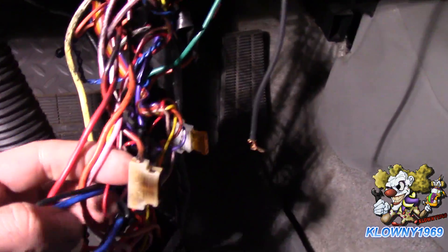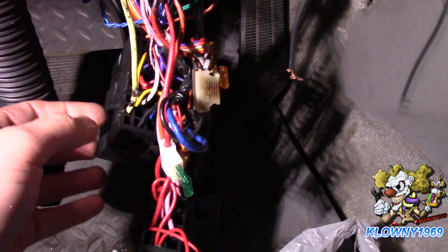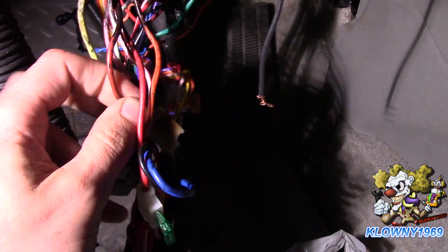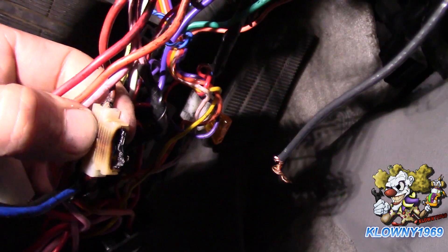This car has a bunch of relays here for the auto start, remote start, and the Viper alarm. It melted a fuse because they used too many circuits on this power wire - they tapped into it to use three power wires, the amperage was too high, and it melted the fuse. We're going to use this fuse block to separate out those circuits.